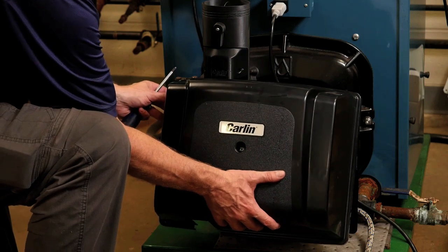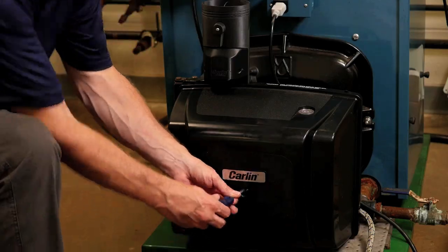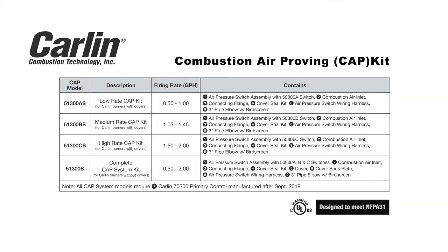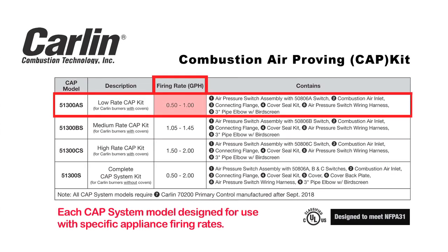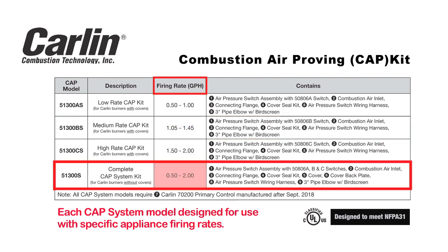The Carlin CAP system works together with the Carlin burner cover and back plate to form a sealed intake system that can be connected directly to the outside for combustion air. The CAP system is available in several models, as a CAP kit stand-alone or with a burner cover and back plate.